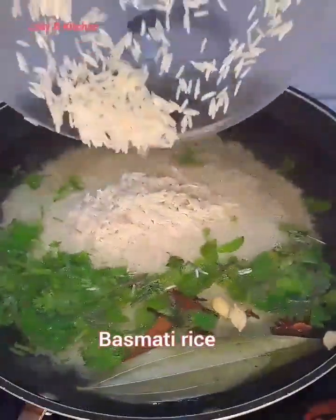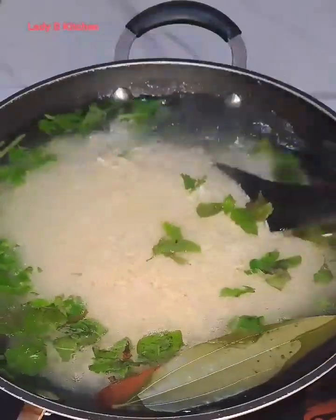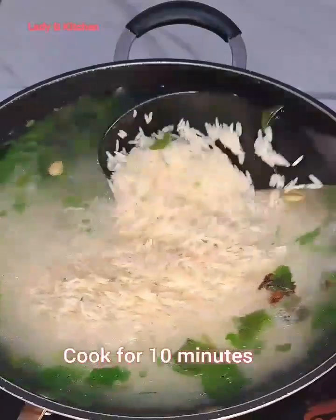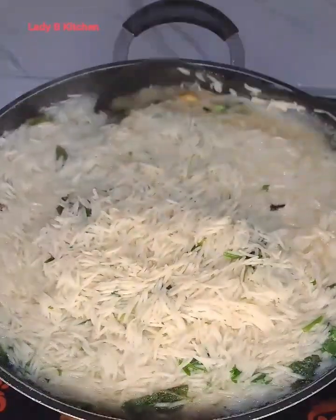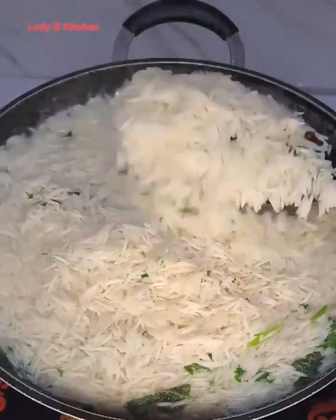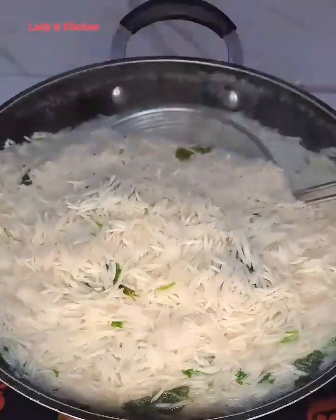This recipe is easy and simple — anywhere you are, you can get it done. All you have to do is bring out the names of the ingredients, go shop and get them, and get this prepared. Your family is going to love this rice; this is one of the best Christmas rice dishes. Anytime you give this a try, you are going to love it.